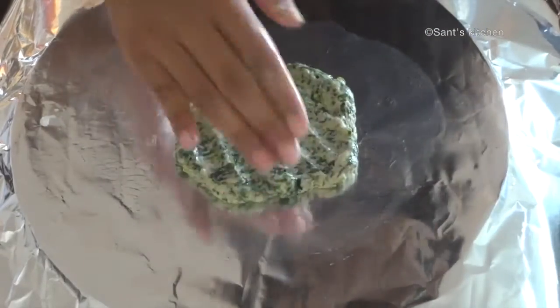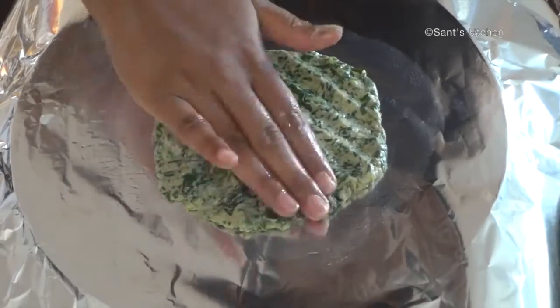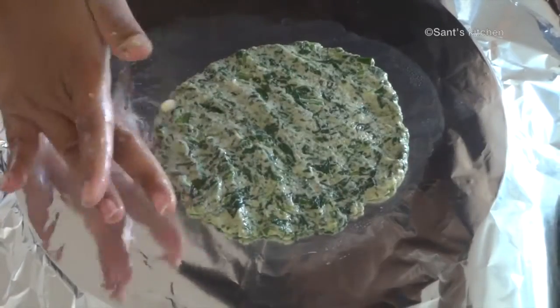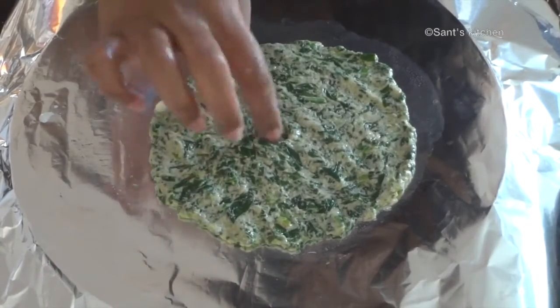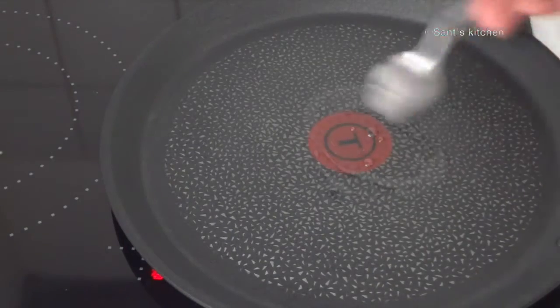To prepare the thalipeeth, take a silver foil, apply oil on it, and take a small portion of dough and press it evenly. For pressing, you can apply some water to your hands so the dough doesn't stick. Make a hole in the middle to pour oil while roasting. Then take it on your hand and carefully place it on a pan.